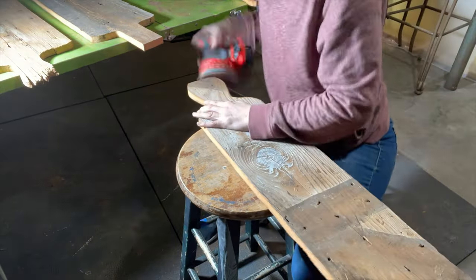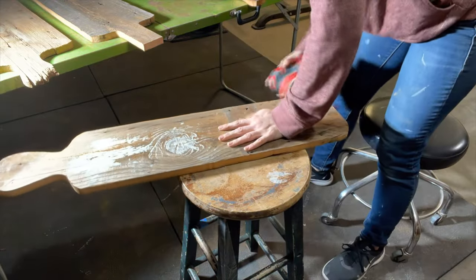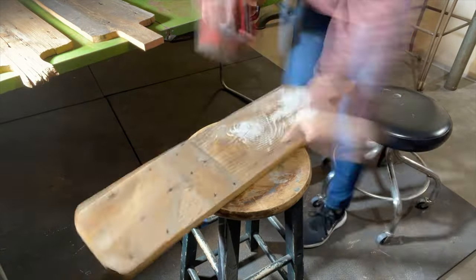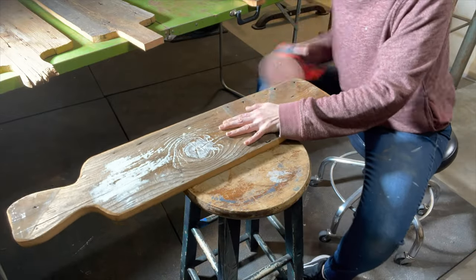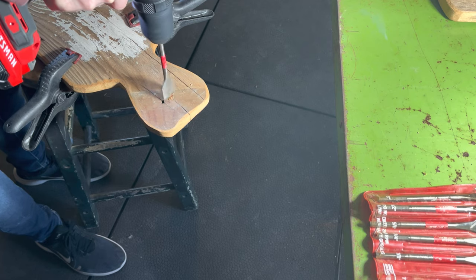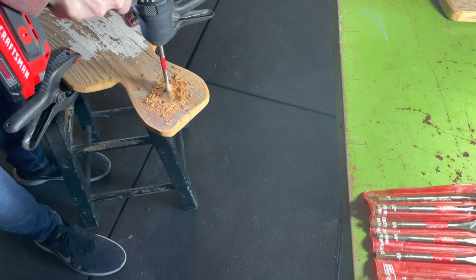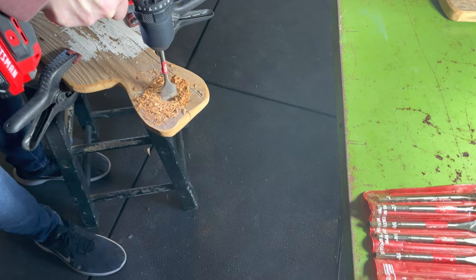With my orbital sander and some 40-grit sandpaper, I am wearing down the edges of all of these boards, smoothing them out, making them have a more time-worn feel to them. Now these are some big boards, so I busted out these wood bits to make bigger holes than I had on my previous ones, and I really liked the way the holes turned out. These drill bits were really fun to use.